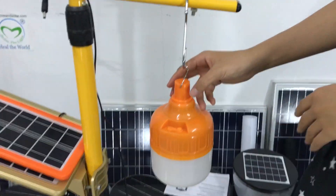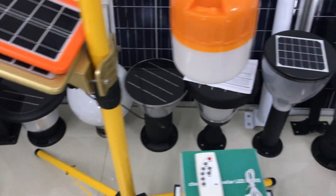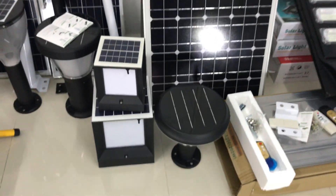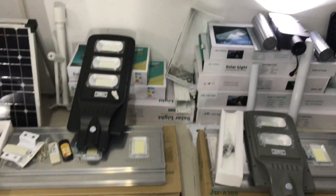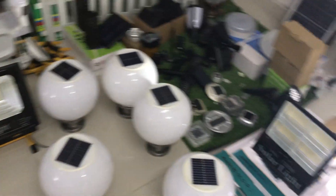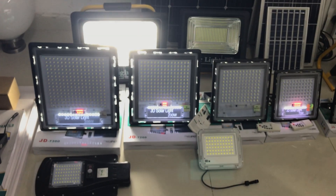We also have other solar lights: solar garden lights, solar street lights, solar wall lights, and slim JD solar floor lights.